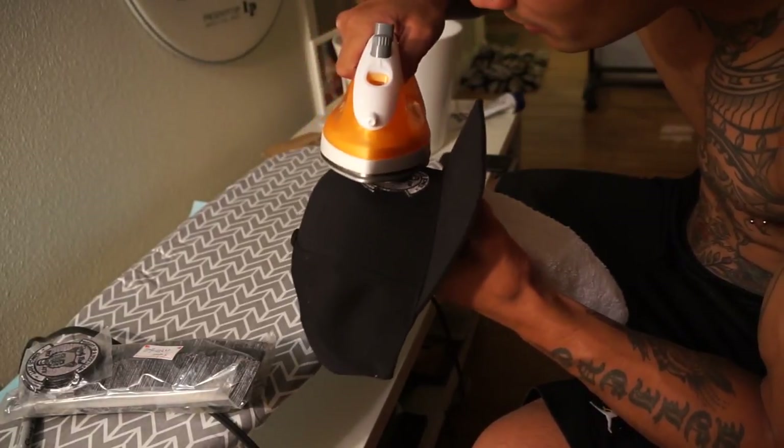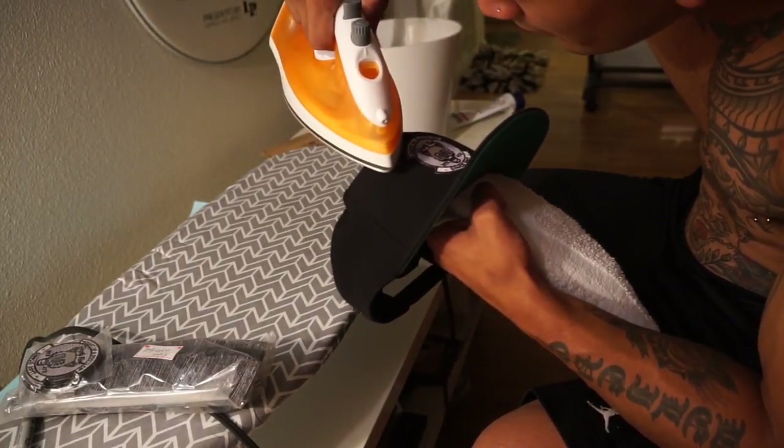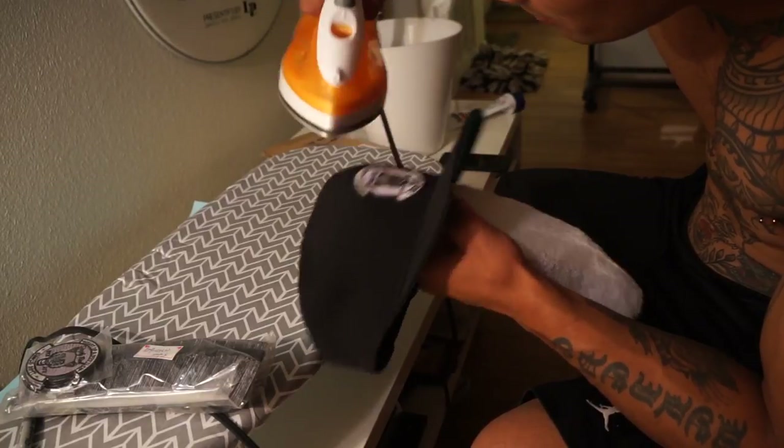In the email they told me not to do it too hot or anything like that. They said it would actually melt the glue and it wouldn't stick.